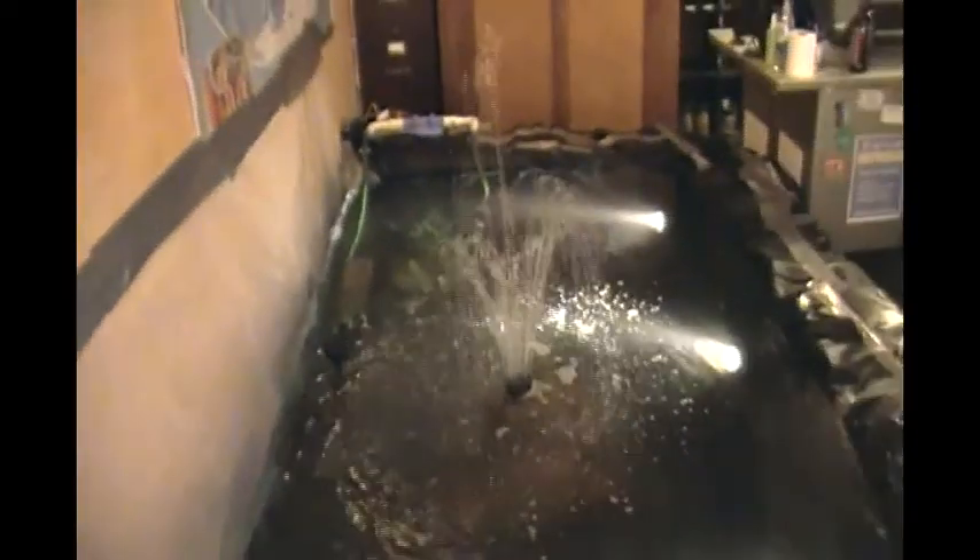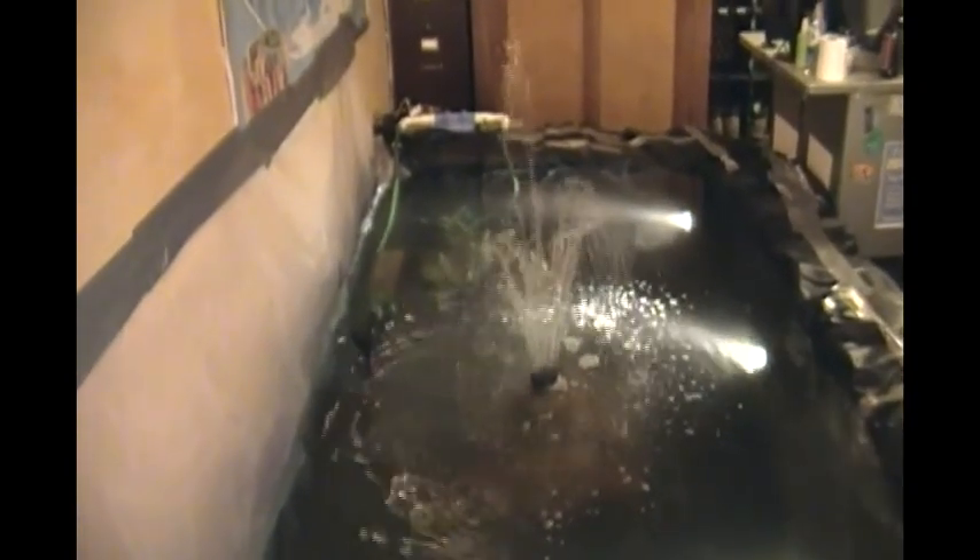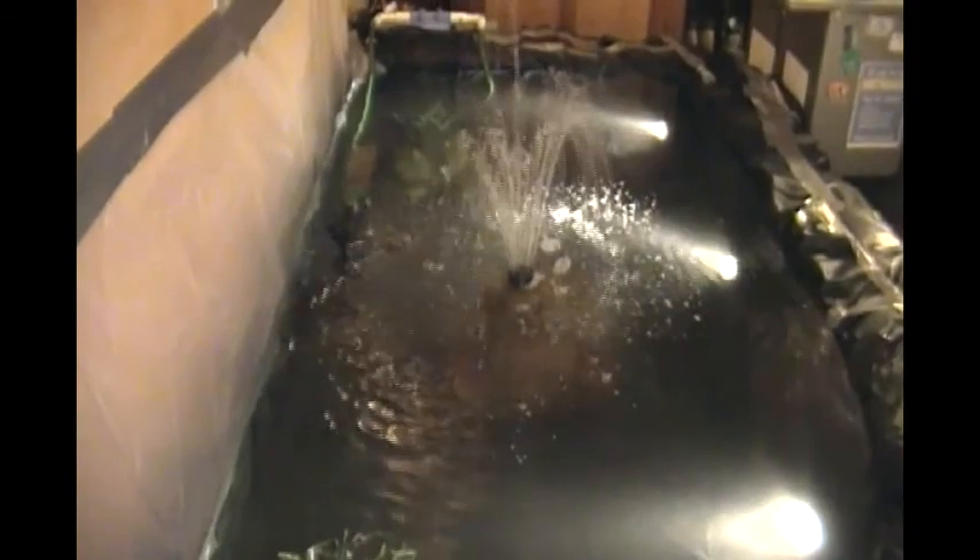Pond 2 is roughly 52 inches in width, by about eight and a half feet wide, and 14 inches deep. So it's about 370 gallons in water volume — ballpark figure, not exact, but pretty close.